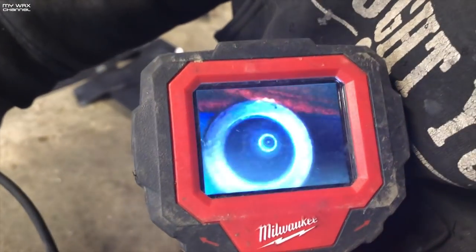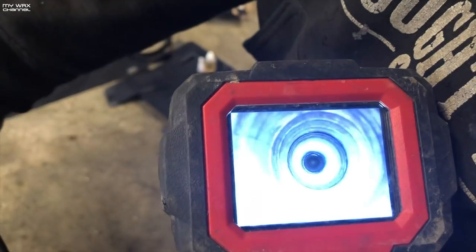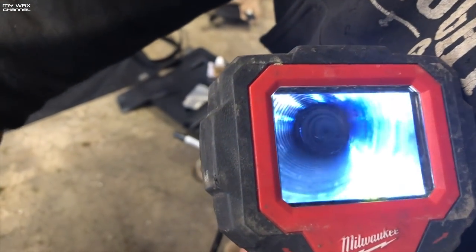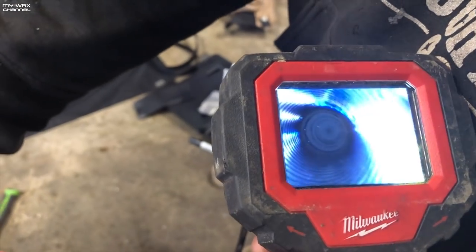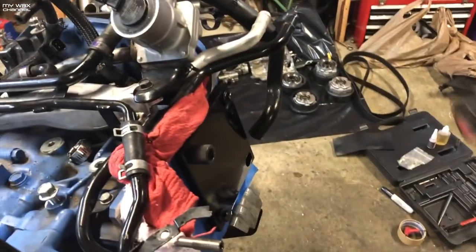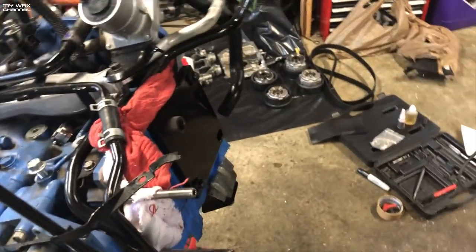Here's a borescope view of the drilled-out spot with new threads. That's all new threads. It's dope — fancy borescope.